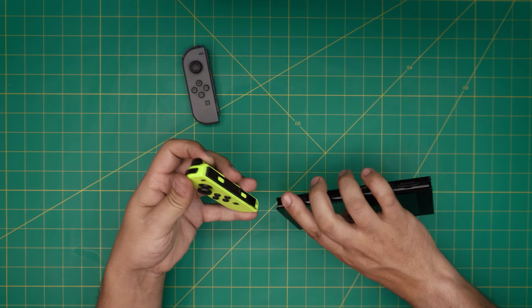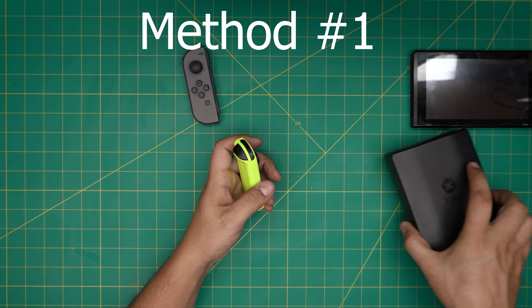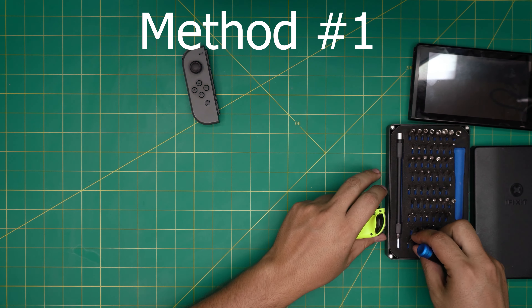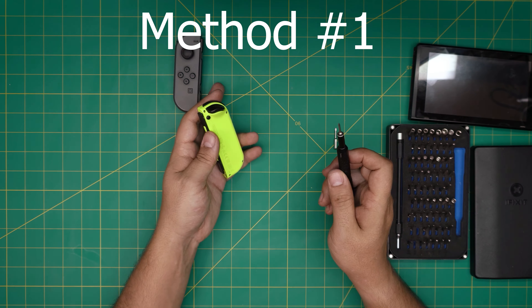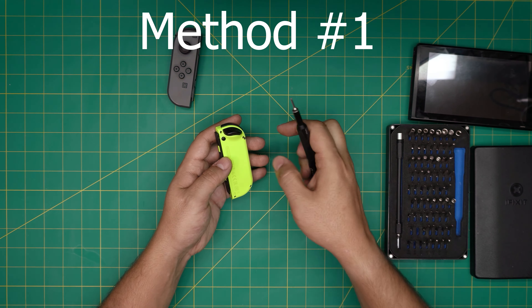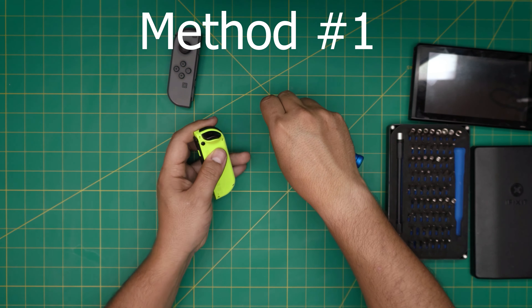Let's remove this one and get started. The tools I'm going to use are a screwdriver set — specifically a Y double-zero bit and a Phillips double-zero bit. First, remove the four screws at the back of the Joy-Con. These back screws are Y double-zero.